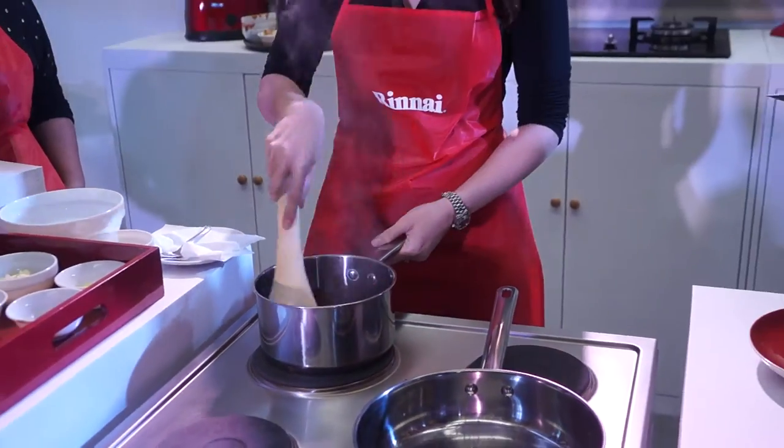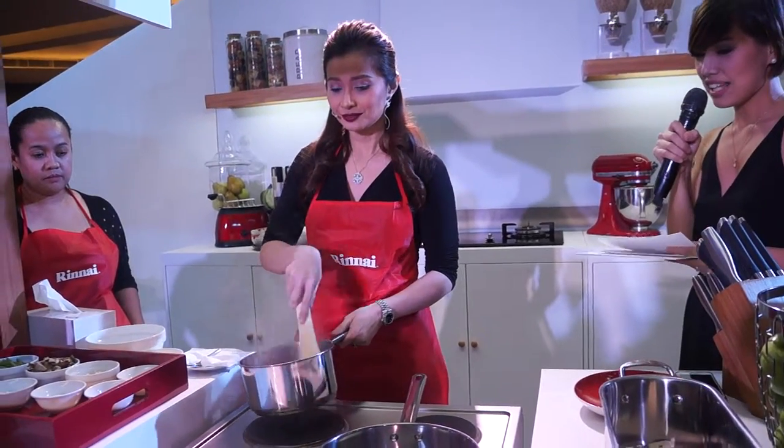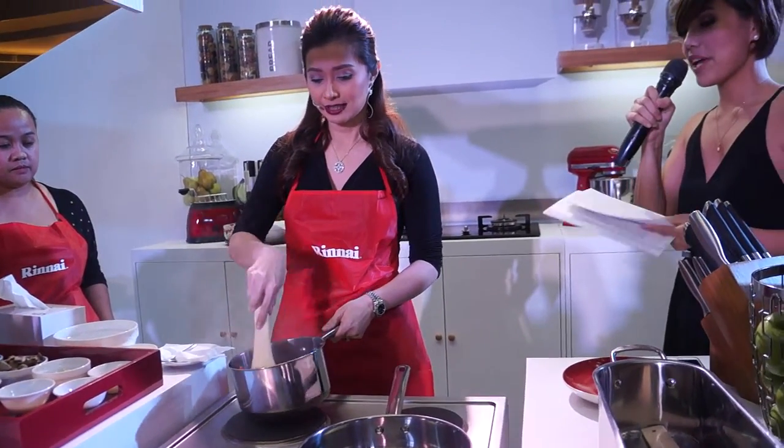It's very spacious, so I can cook multiple dishes at a time. It saves time and saves space as well.